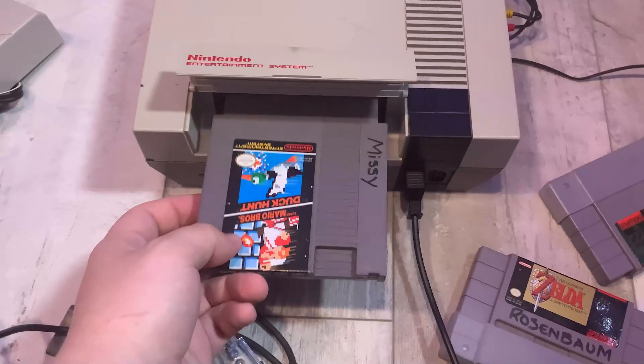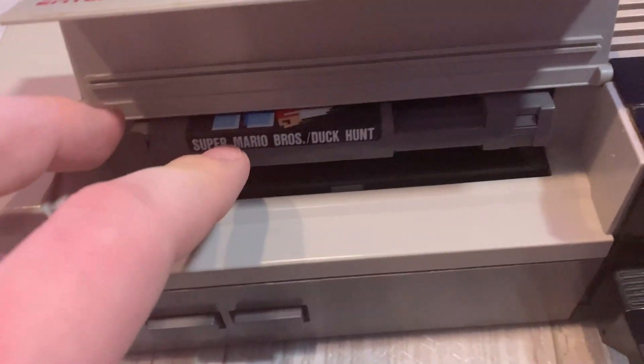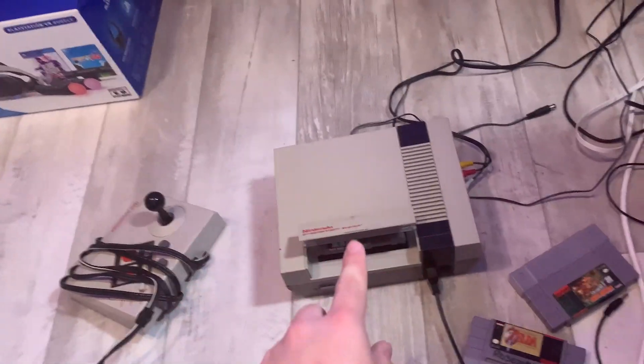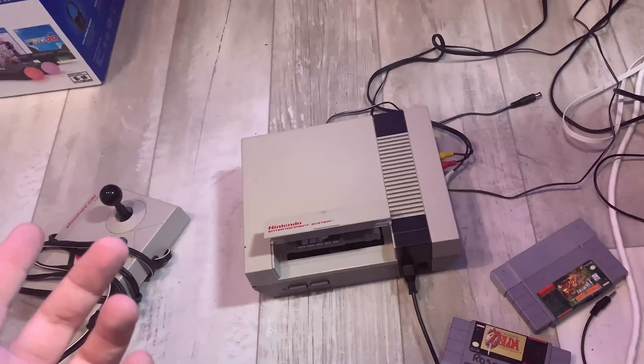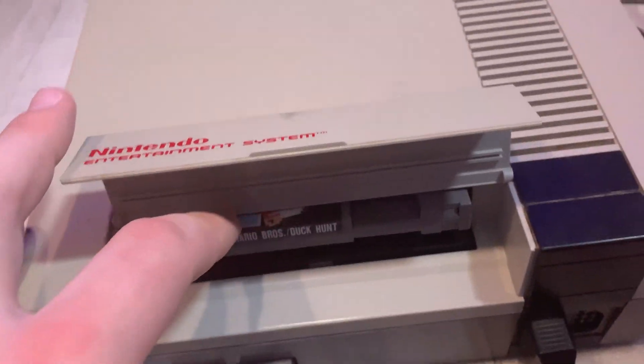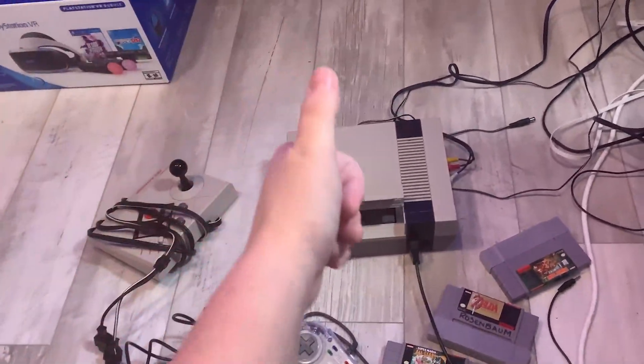Alright, once again we're just gonna put Super Mario Bros. in here. And the moment of truth — doesn't click down. This is the one I thrifted from my local Goodwill outlet, so I probably paid $3 for this NES. Let's see, please. Oh yes! Yes! She clicks! We're good.